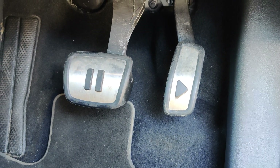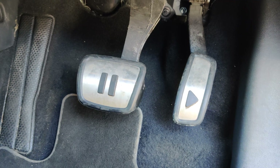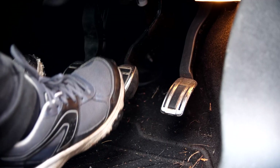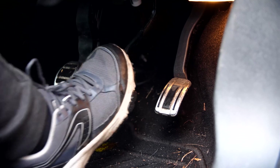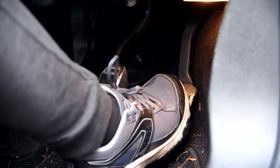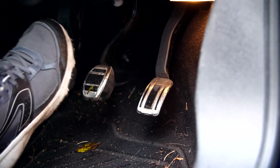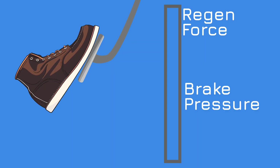Some manufacturers though have taken this a step further and are using the brake pedal as a controller for how much regen braking you want. This is where the problem lies, so let's talk about brake pedal travel. In a normal petrol or diesel car, when you press on the brake pedal, there is some amount of dead space before the brake pads start gripping the discs. What EV makers have started doing is modifying the pedal travel so that all of that dead space — and often a little bit more — is now a controller for how much regen braking you want.